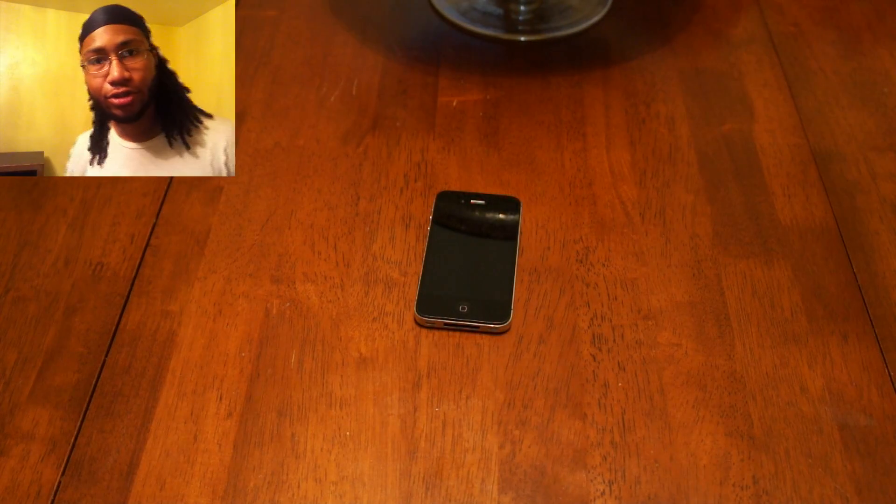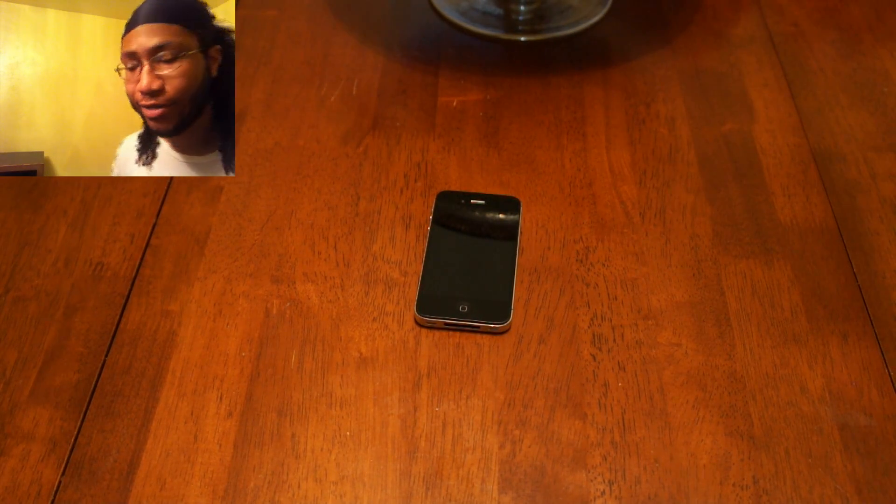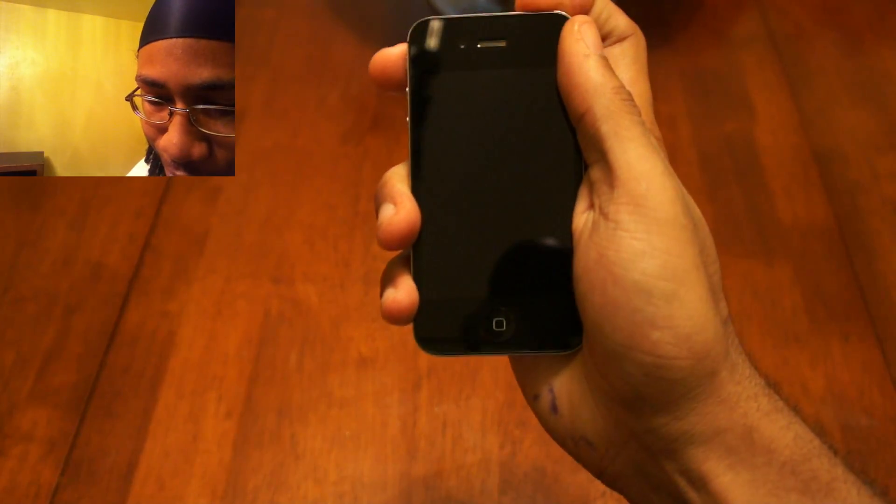What's up guys, it's MJZ here. I just wanted to show you how to set up your new iPhone 4s, and it is PC free. Let's see if Apple gave it any charge.